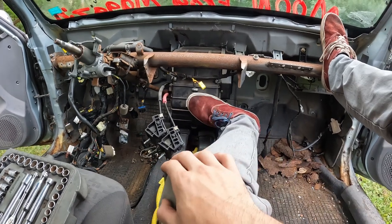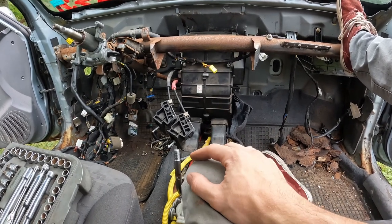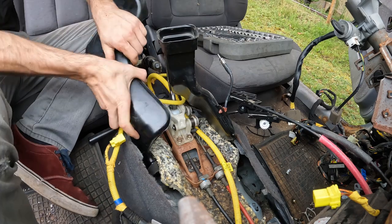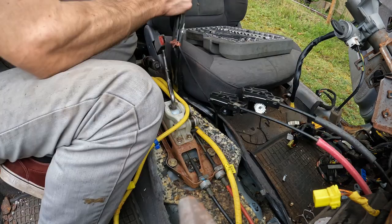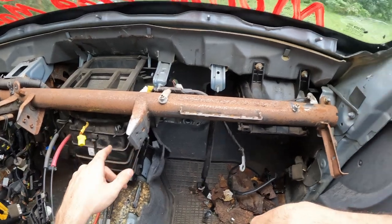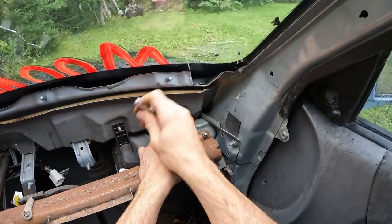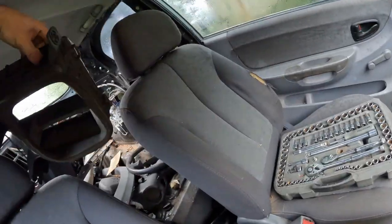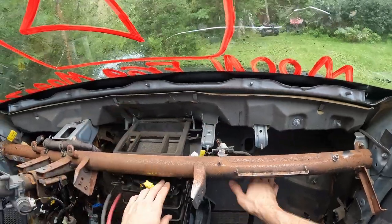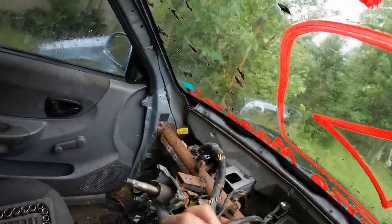Next is gonna be removing that big black hunk of plastic right there to gain some more space, lose some more weight, and that's gonna be where the transmission is gonna come through. We might have to move the knee bar. While I think about removing that one, I'm pretty sure we can remove the rest of this piece of junk.